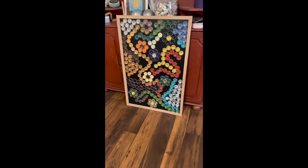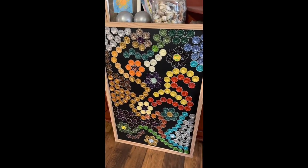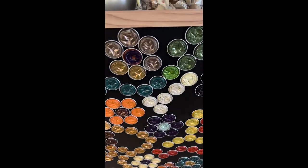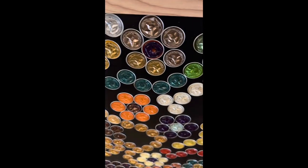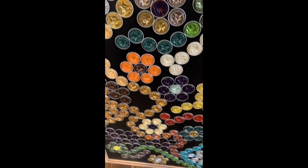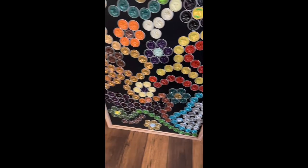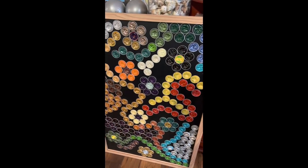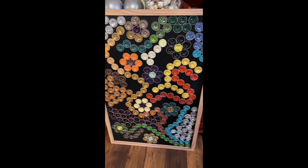There it is. I'm still not quite sure if I'm happy with how well all these are sticking on. I think I'm just going to have to leave it — hang it on the wall, no doubt — because I do like it.